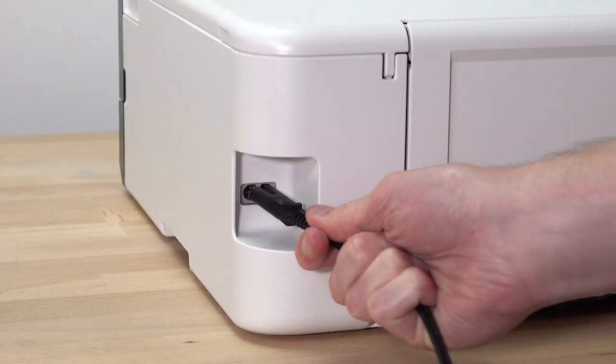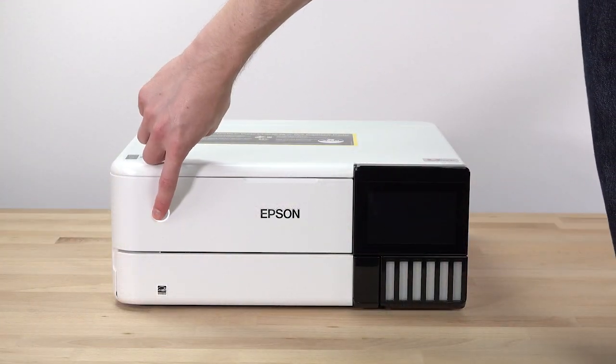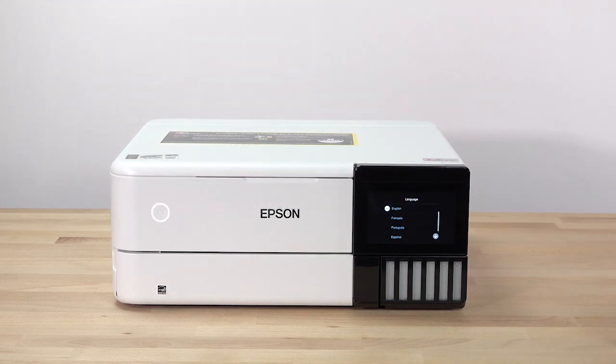Connect the power cord. Turn on the printer. Select your language.